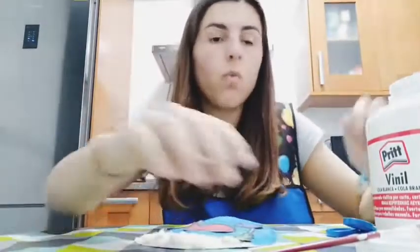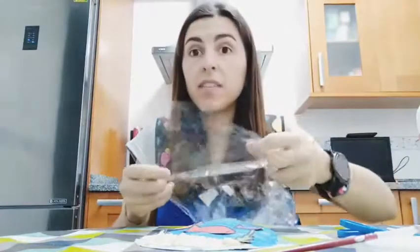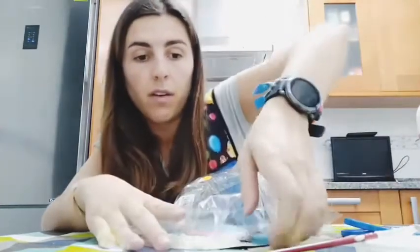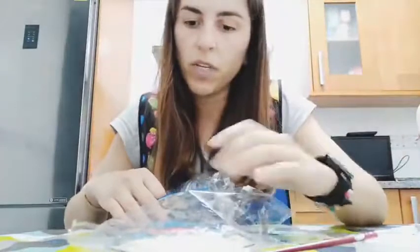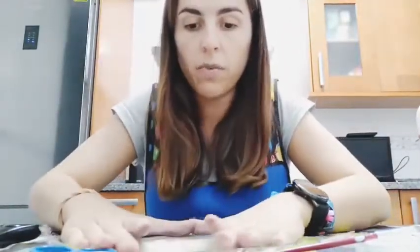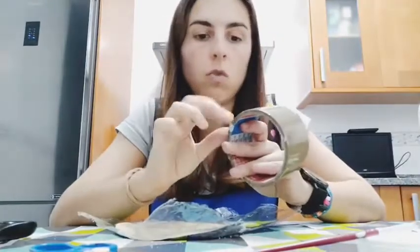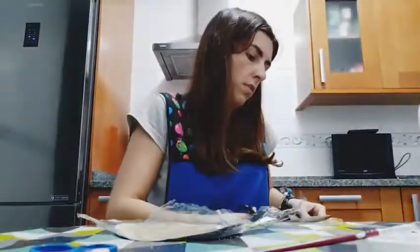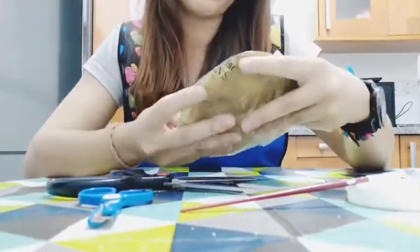Do you remember the plastic? We have to take a piece and put it over the drawing. It has to be bigger than the drawing because it has to protect the whole scene. We cut the size we need - something like this. I put the plastic on my drawing and with glue or tape, whatever you have at home, you stick it. Can you see that now our beautiful drawing is protected by the plastic?